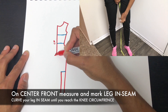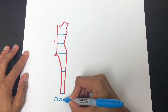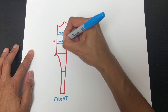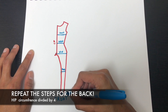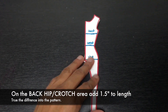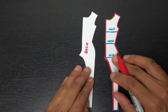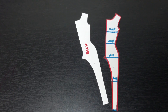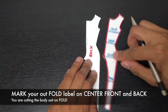Next, measure and draw your leg inseam. Repeat the steps for the back, and add 1.5 inches to the crotch for some room — if your butt's bigger you might want to add a little bit more. Mark your fold line on the center front and center back.